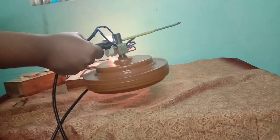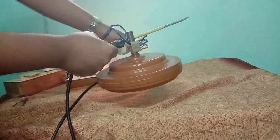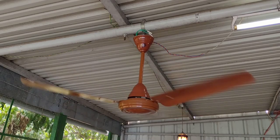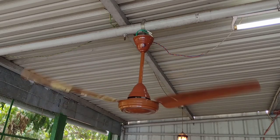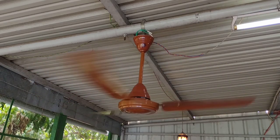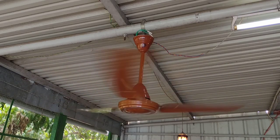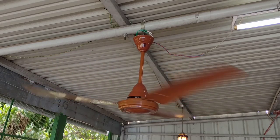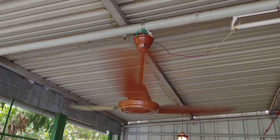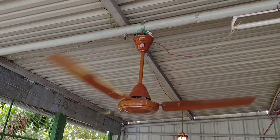Now I have completed the work, now I am testing the fan. Thank you.